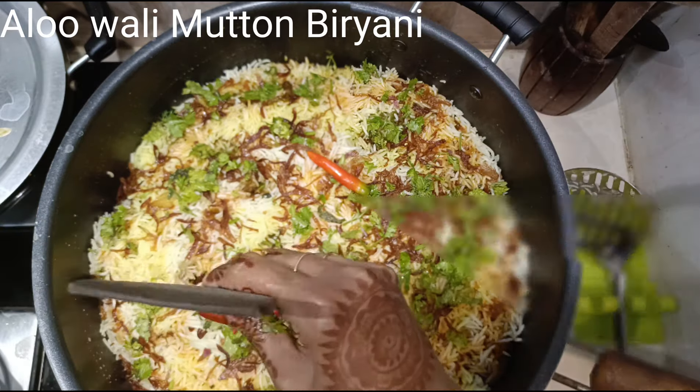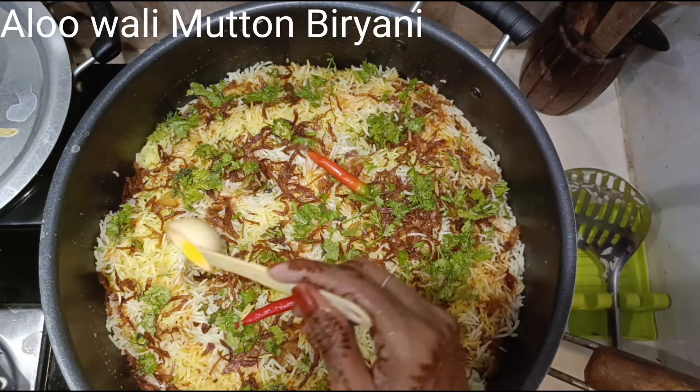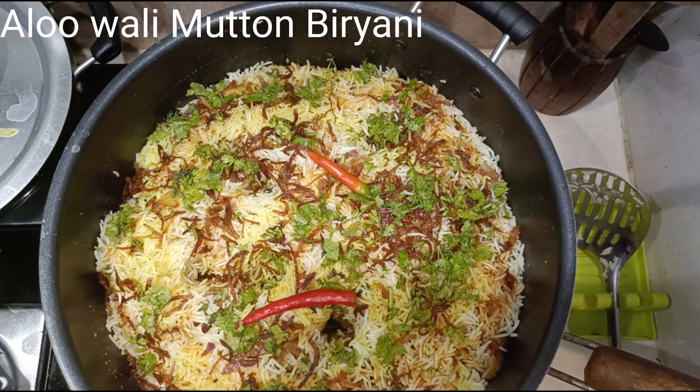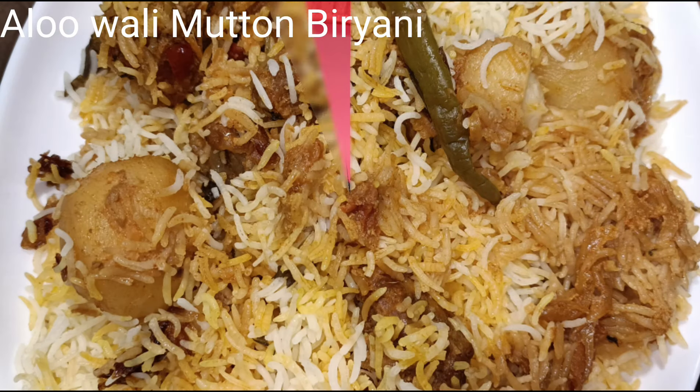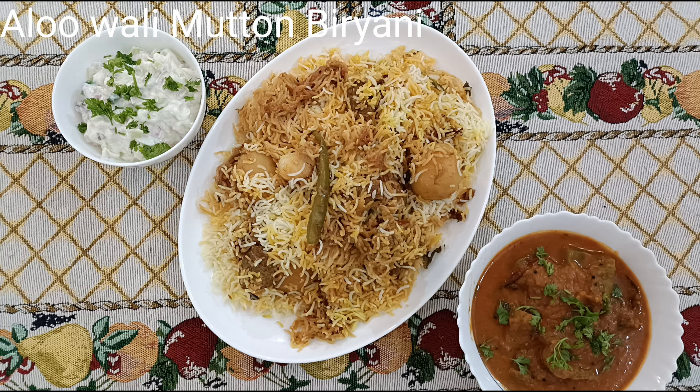Now make 2 to 3 holes in the biryani and add 3 to 4 tablespoons of ghee into those holes. Cover and cook on dum — 5 minutes on high, then 20 minutes on low. The addition of ghee gives a nice aroma and flavor to the biryani. Do not forget to keep a tawa under the vessel. The mutton biryani is now ready — please do try it out! Ingredients are mentioned in the description box. It goes very well with baingan ka khatta and our Eid special sheer khurma — links for both are in the description box. Thank you for watching, don't forget to subscribe to my channel!